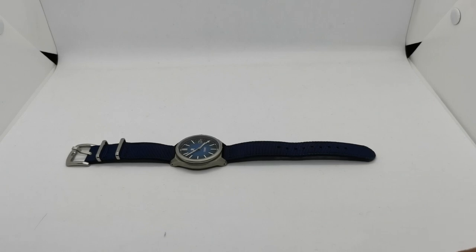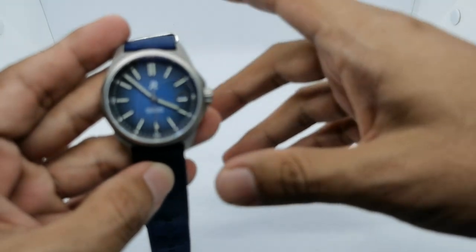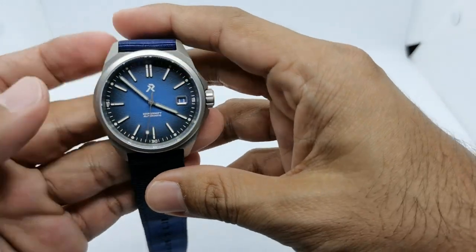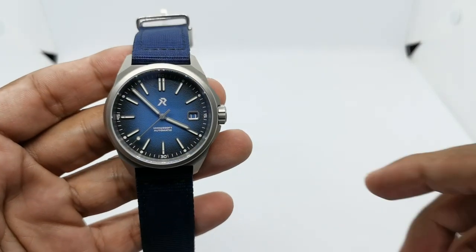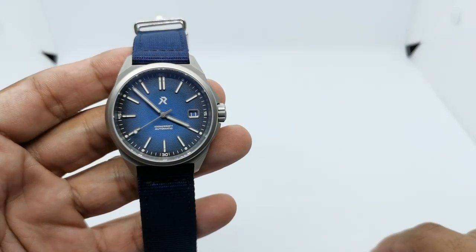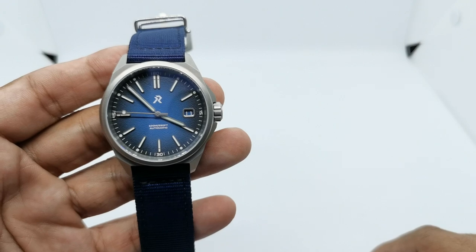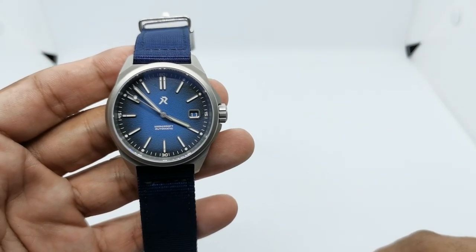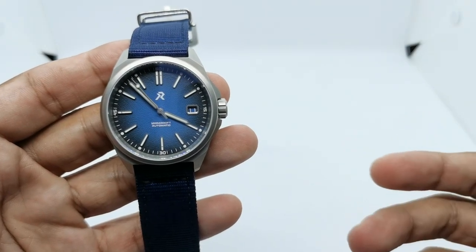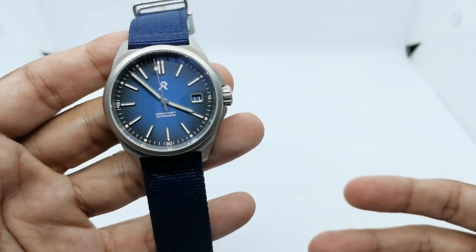Assalamualaikum and hello YouTube, my name is Norm Ahmed and I'm back with another Watch Five Looks video. It's basically a strap fashion show where I give you my ideas for five different straps you could use when you want to change up the look of your watch. Maybe you've had that one particular watch for a month or even a year and you don't really want to buy another watch, but you want to give it a new look by changing out the straps.